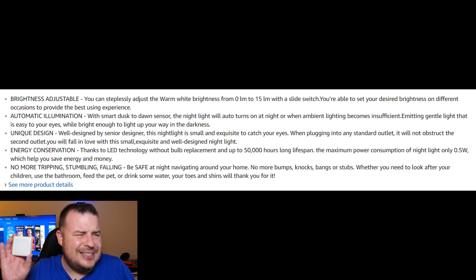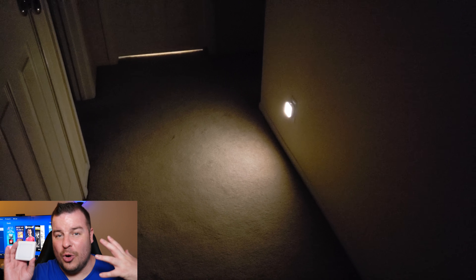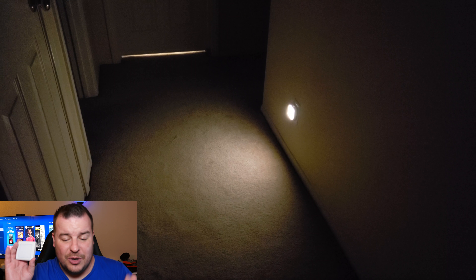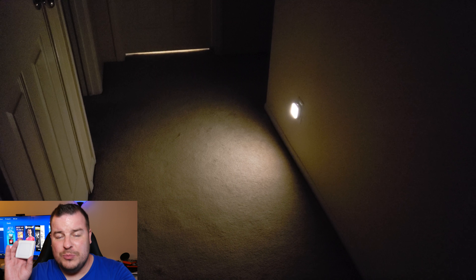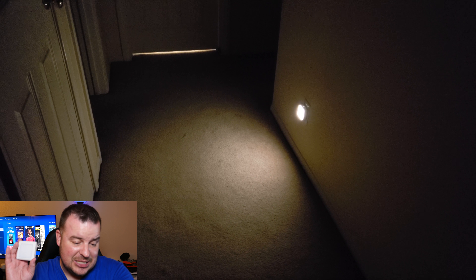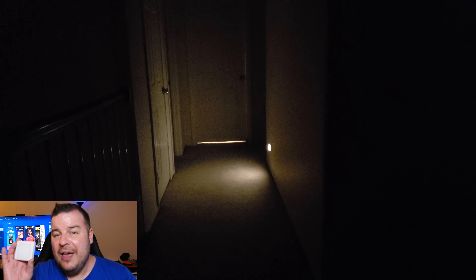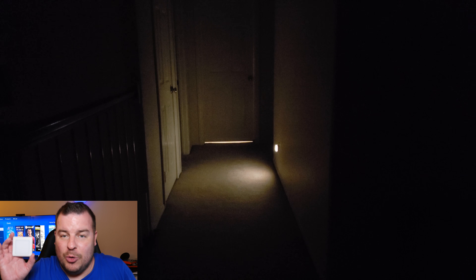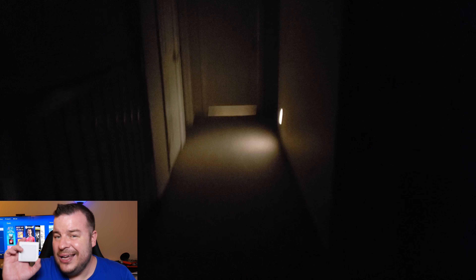Like I said, I love it — even the simple things can be enjoyable. If you're looking for night lights for a kid's room, bathroom, hallway, office, or kitchen — anywhere you don't always need the full light on but just need something small to see where you're going — definitely pick these up. Comes in a two-pack, doesn't use much electricity, and it's cheap. Thanks for watching guys, I'll link these down below.